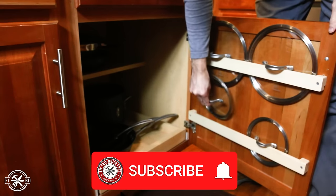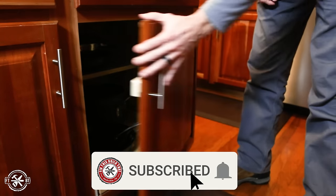And hey, if you're new here and you like what you're seeing, go ahead and subscribe, and tell me what tools you're working with down in the comments below.